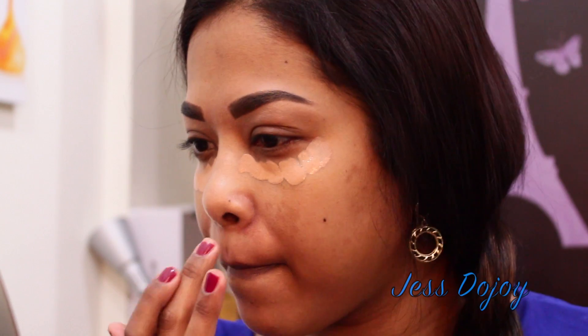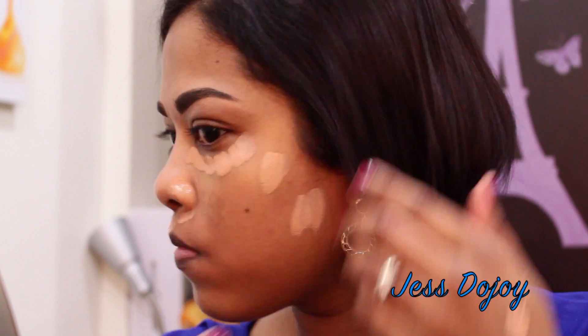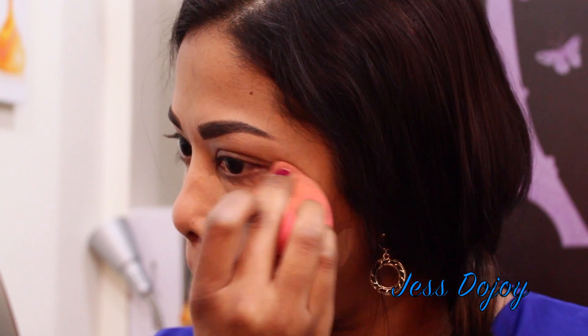Here I'm just concealing the dark spots on my face. I'm using the MAC Pro Longwear concealer in NW35 and using a damp beauty blender to blend that out.